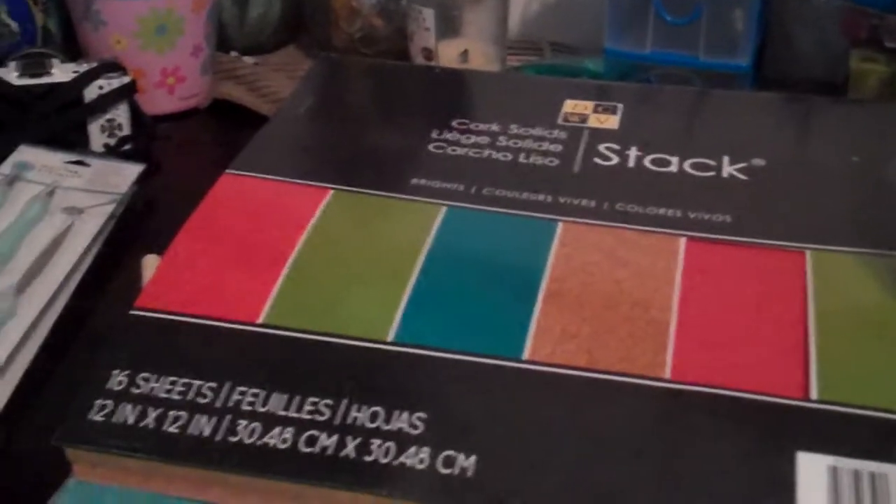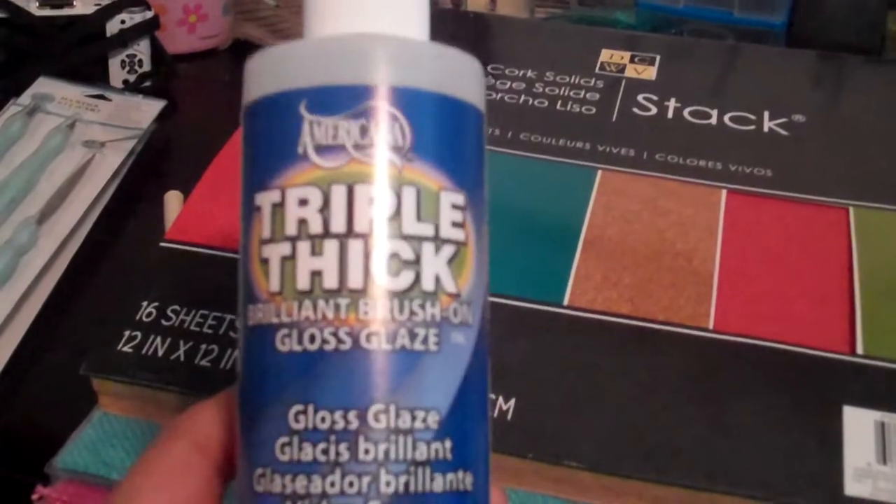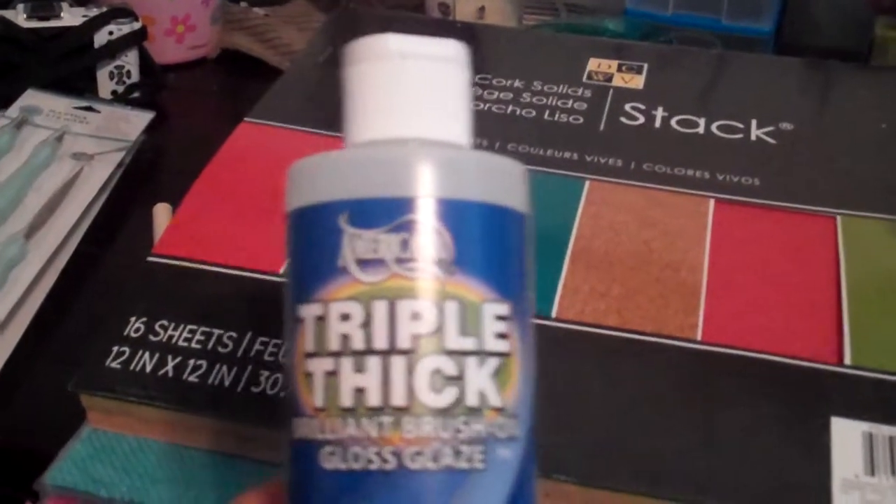I'm also entering the bookmark challenge for Kimbo Creations and I needed something like this, so I got the triple thick gloss glaze.